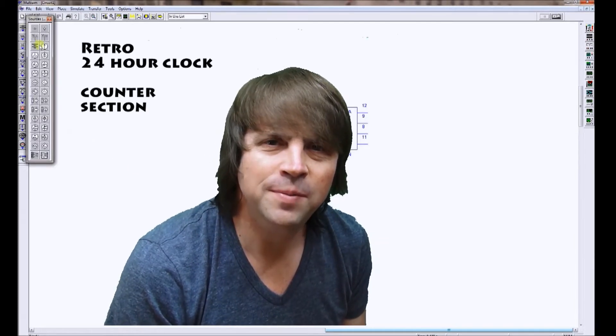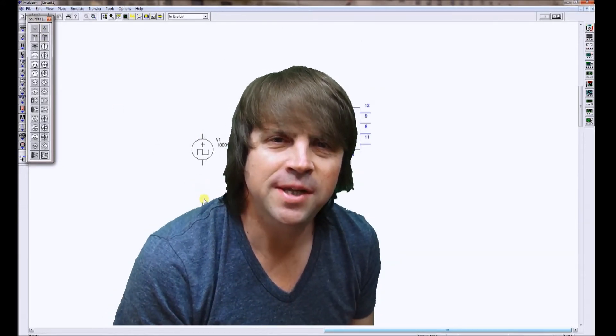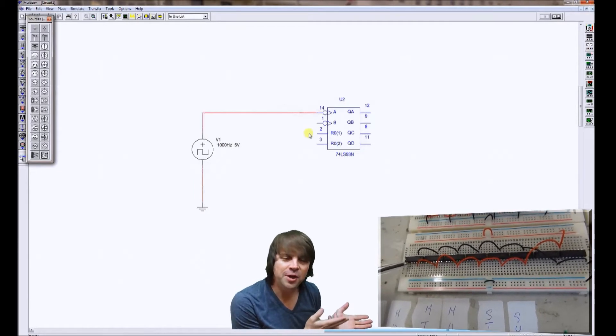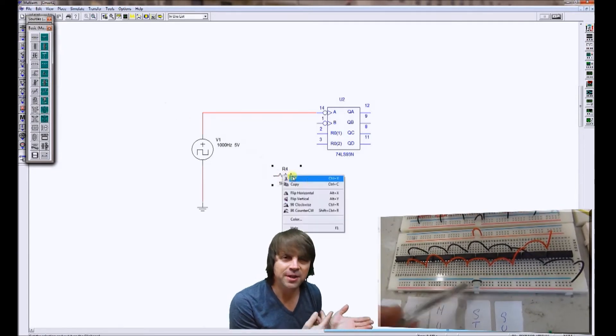Hello, Paul here. Welcome to my counter section of the 24-hour retro clock. The counter is something you're going to be using six times in this circuit. The video to my left shows the six counters on some breadboard and the basic setup and wiring that you'll need to do to get them to work.